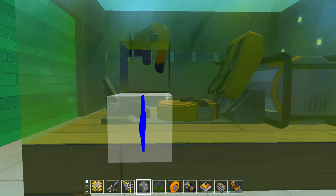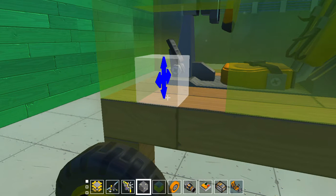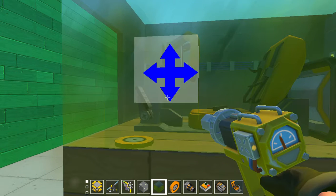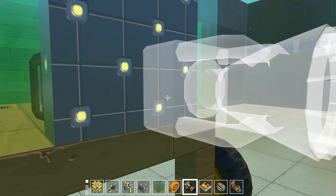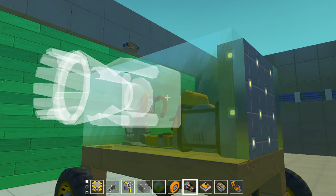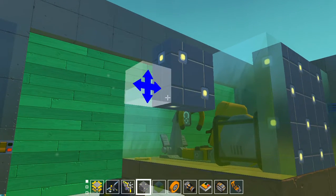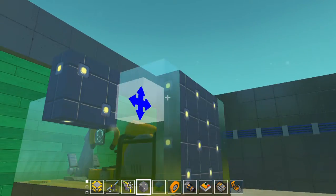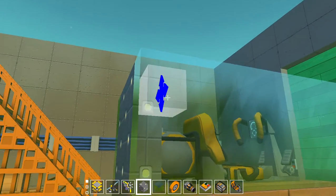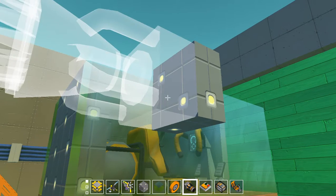I'll make a small door here just so I can access the seat. Put the bearing there, and then the glass — there we go, there's a door. On the back here I am adding some thrusters. Maybe I should reposition that — two blocks in — and then place down one thruster there, and then one more.